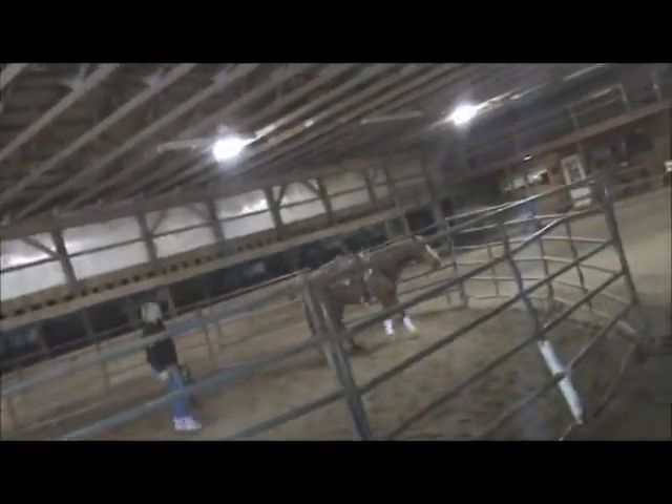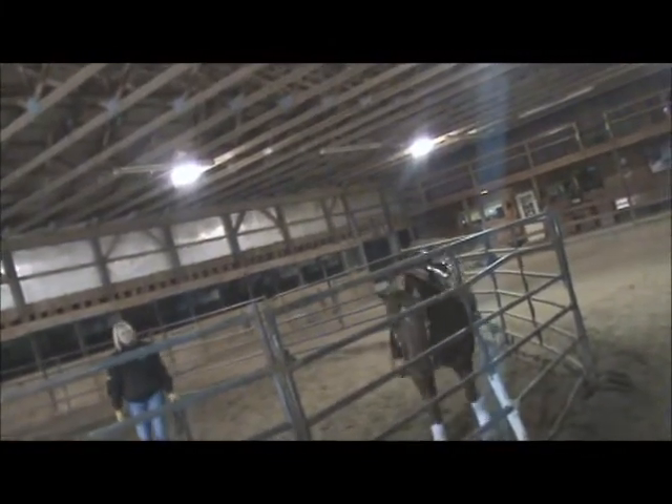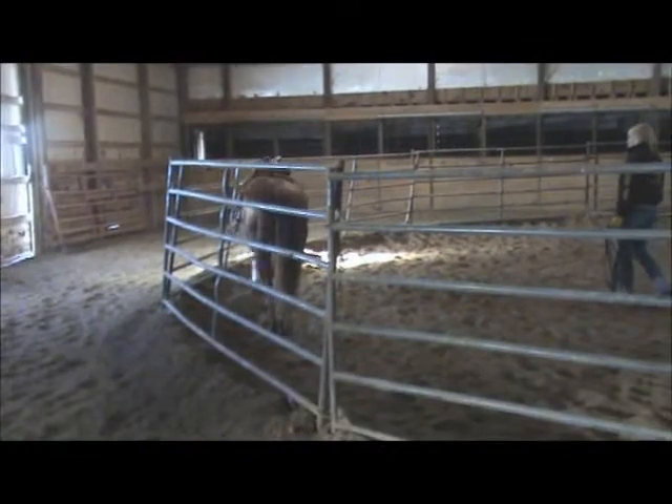If we've worked a horse — say we worked her later in the afternoon yesterday and this is first thing in the morning, which it is — we might only need to work her for 10 minutes because her energy level is really good.